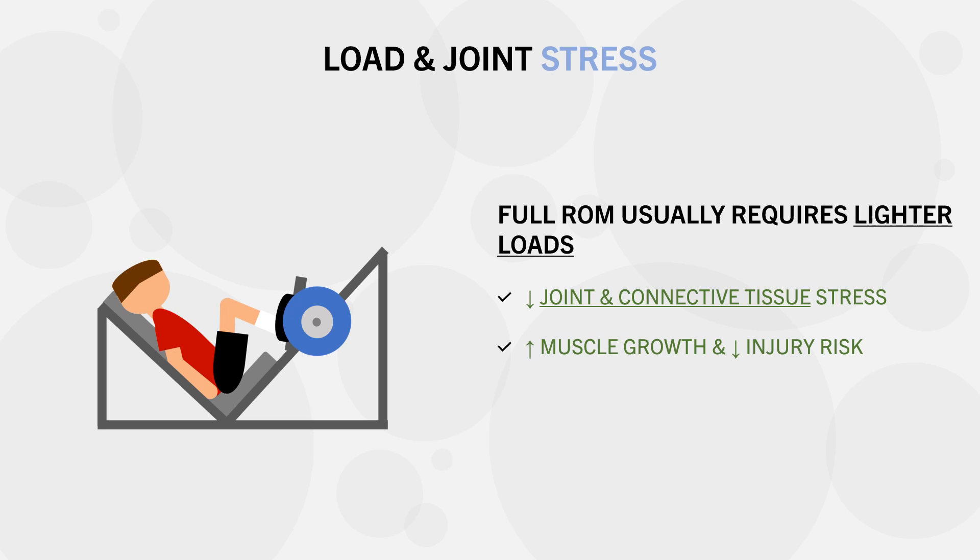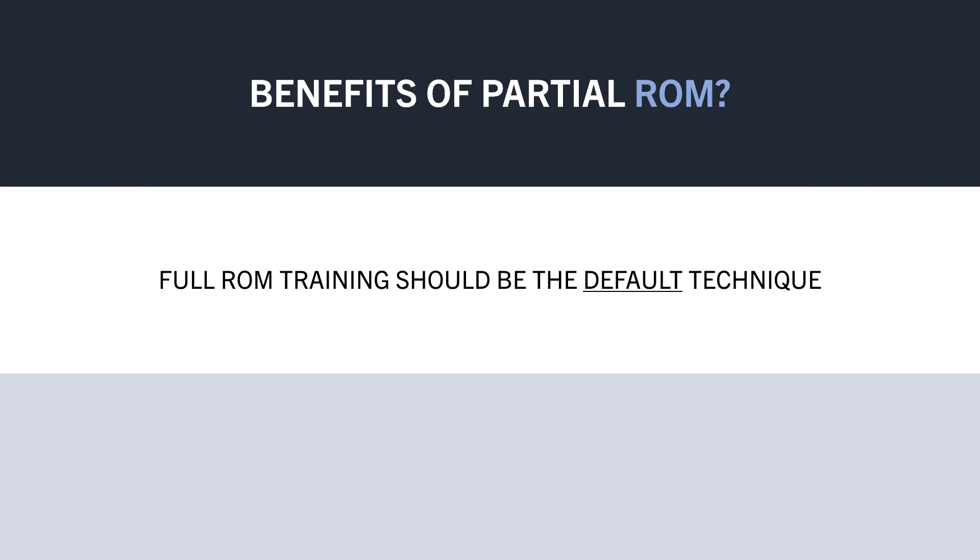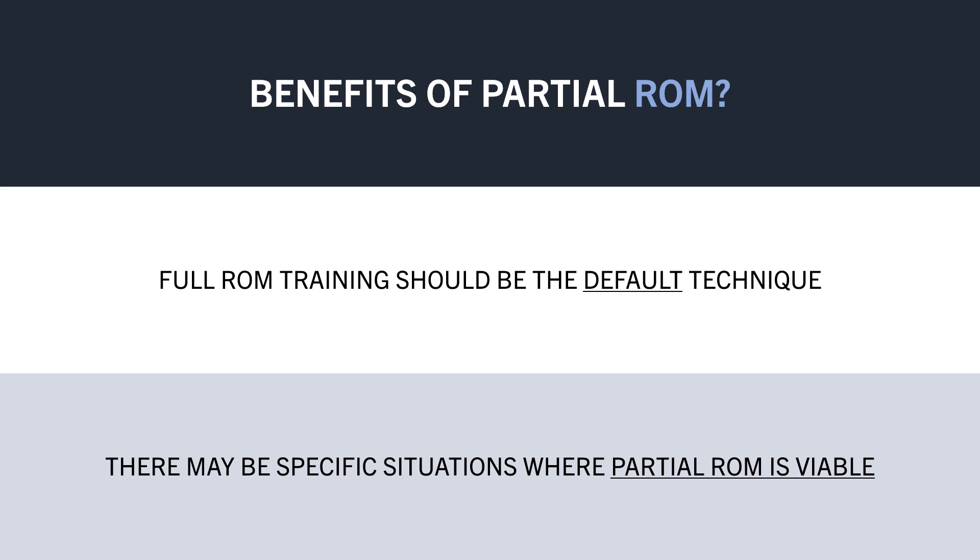However, it should be noted that full range of motion training isn't always safer than partial range. For some people, during specific exercises, full range of motion training may cause greater joint irritation compared with partial range. So, it is pretty clear that full range of motion training is generally more favourable — it results in superior muscle growth and a lower injury risk, making it the default technique to implement for hypertrophy training. However, there are a few specific scenarios where partial range training can have its place.